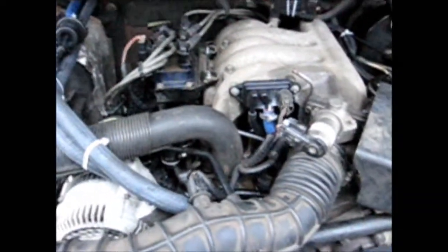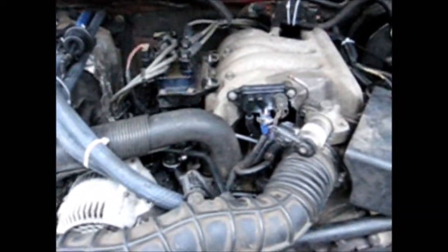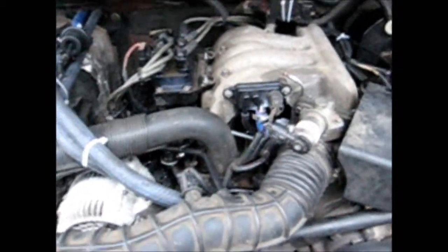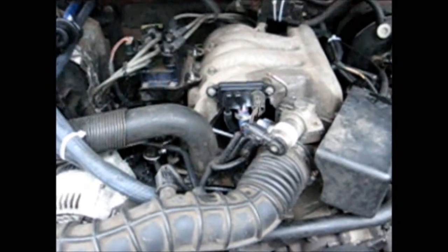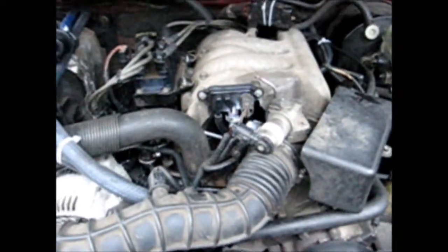This has been Hoot's Repairs — Hoot's Diagnosis. Look for further info on repairs on Rangers 4 and 6 cylinders. Thank you. Goodbye.